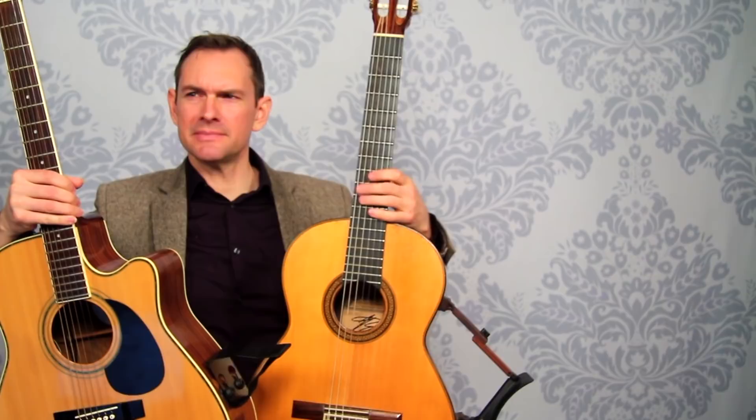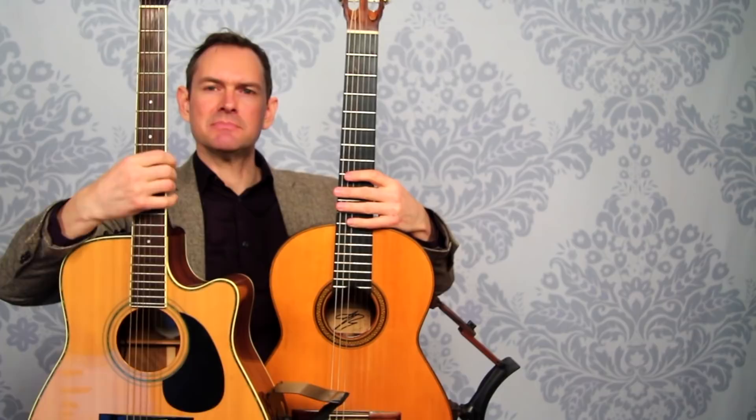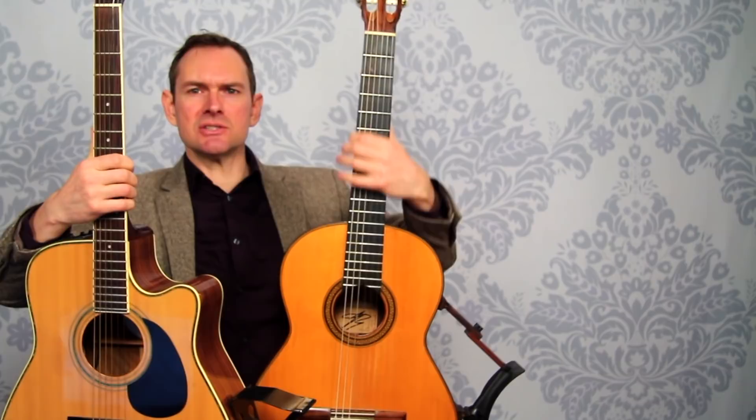Also, just looking at these, you can look at the neck size. The acoustic guitar has a much thinner neck, and they're different widths depending, but the classical guitar neck is generally a thicker, wider neck. And that means that the strings are spaced further apart on a nylon string guitar than a steel string guitar.